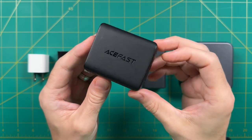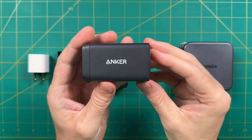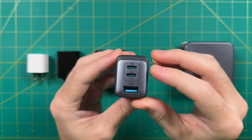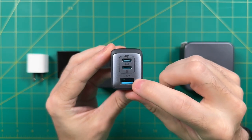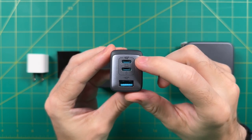If you want to see more about the Acefast, I'll leave that other video linked in the description below. Okay, let's talk about this next one — this is by a company called Anker. Like the one we just looked at, this is a 65 watt charger that has three different outputs for power: two USB-C ports and one USB-A port.